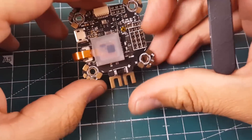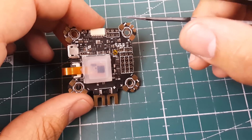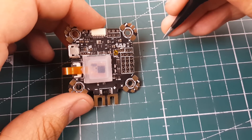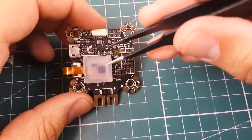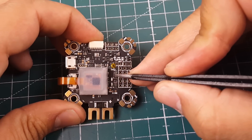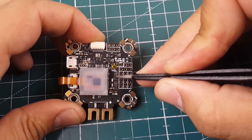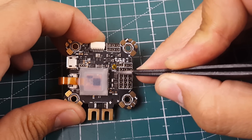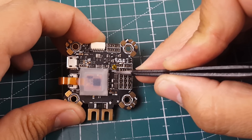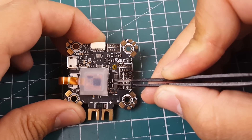Just for reference, here is how to enable and disable the inverter on UART6 and UART3. This pad is for UART3, which is RX6. To disable the inverter, bridge these two pads. To enable the inverter, you remove this small resistor.